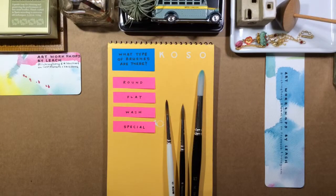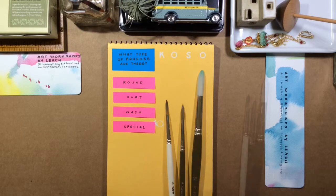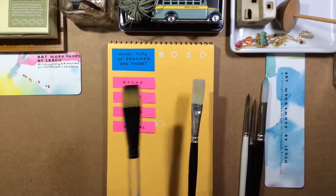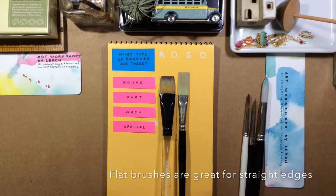So what type of brushes are there? If there's only one kind of brush that I could bring out on a trip, it would be the round brush — and these are round brushes right here. They are very versatile and great for detailed work. There's also flat brushes. I find that they're useful for straight lines, geometric shapes, cityscapes. I use them for mountaintops and silhouettes just to get a nice edge.